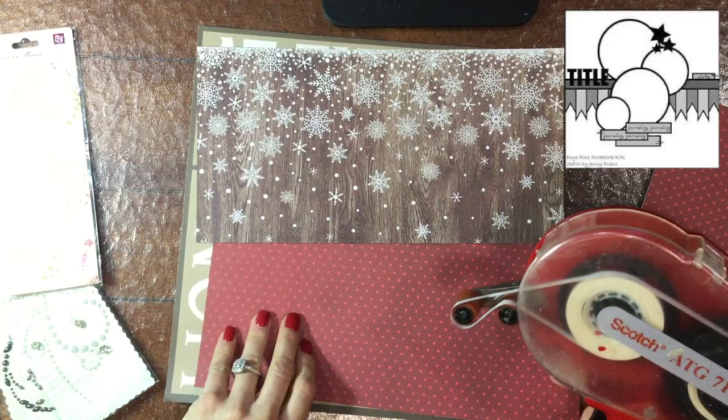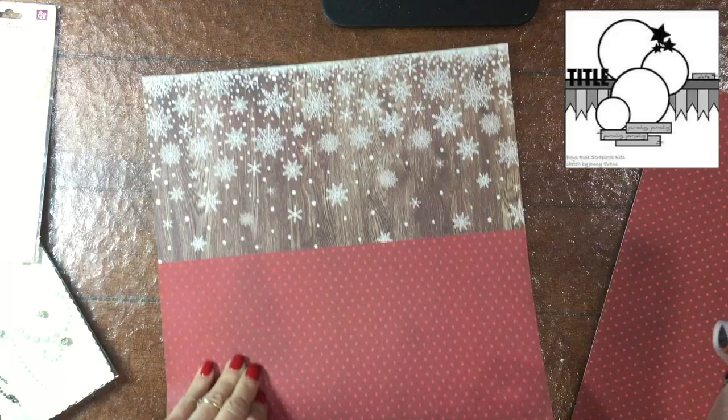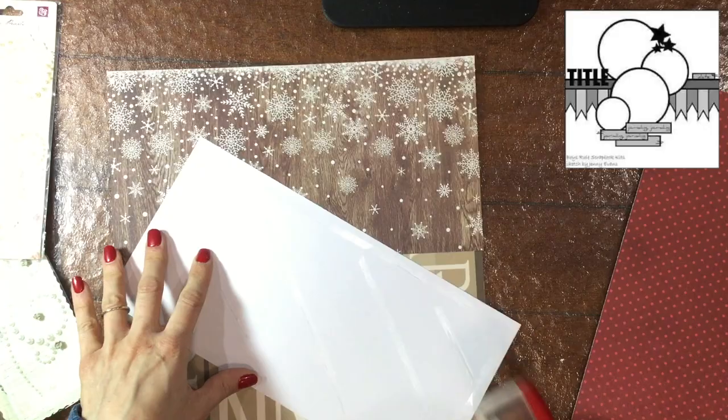Hello everybody, this is City Scrapper. Thanks so much for joining me on my channel today. I am extremely excited because I am going to be taking part in Christie's 30 Days of Sketches, and that means a video a day for the month of March. Today is the very first day and this is sketch number one.